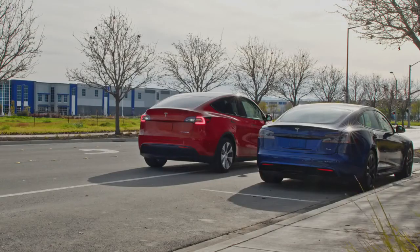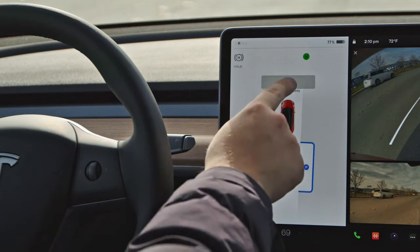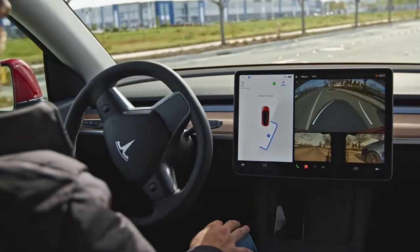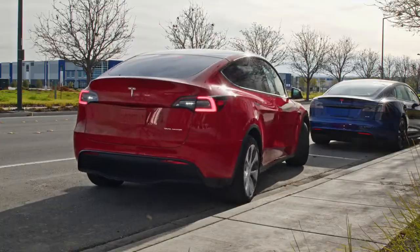Double check your surroundings to ensure it's clear, and then select Start on the touchscreen. Release the pedals and steering, and your Tesla will begin to park itself in the space. Continue to monitor your surroundings and be prepared to take over at any moment.